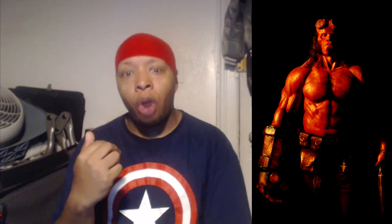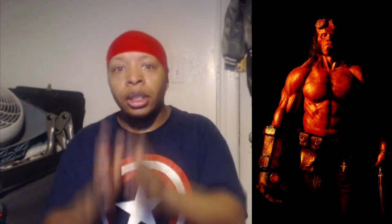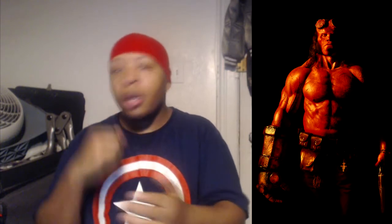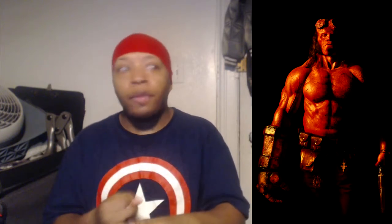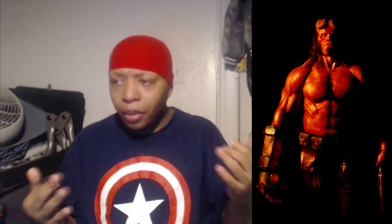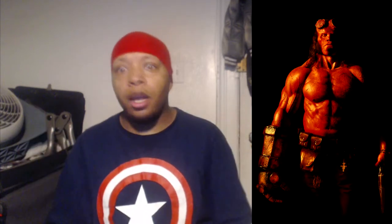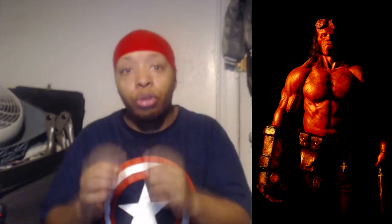My jaw dropped when I saw Mr. Harbour. I love seeing stuff like this — I love seeing when actors really get into the characters and hit the gym, bulk up if they need to. That's why I respect guys like Chris Evans who bulks up for Cap, Ryan Reynolds, Henry Cavill — how they bulked up for their roles — Hugh Jackman. I love that and I respect that.